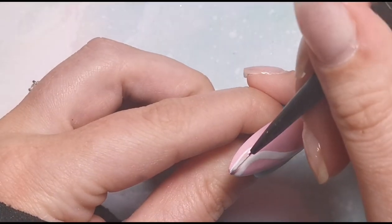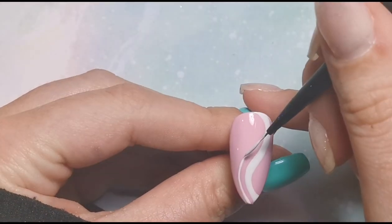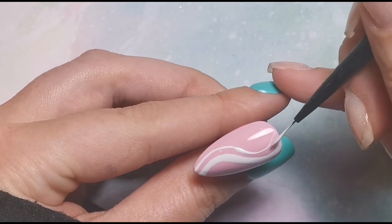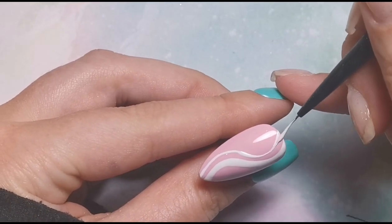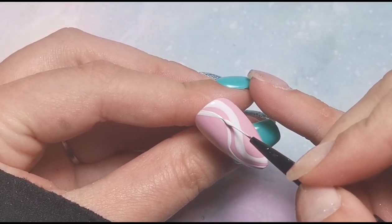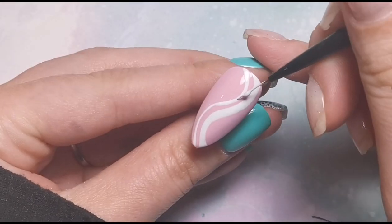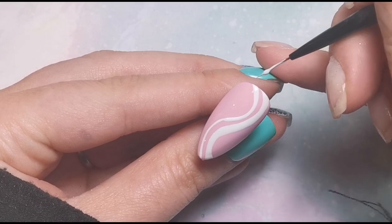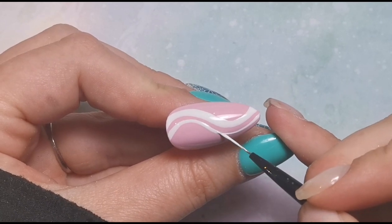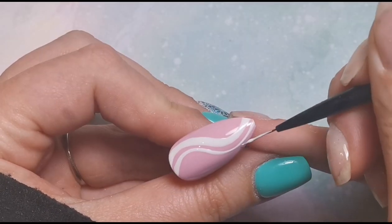I've just this minute decided to do that. Remember with line work: the more pressure you put on your brush, the thicker the line will be. So when I pressed down on my brush it created that thicker area - sometimes you don't have to keep messing about trying to get your line thicker by painting thin repeatedly; you can just put more pressure on your brush and it will create a thicker line. I'm really bad at talking and painting at the same time but I'm determined to get better.